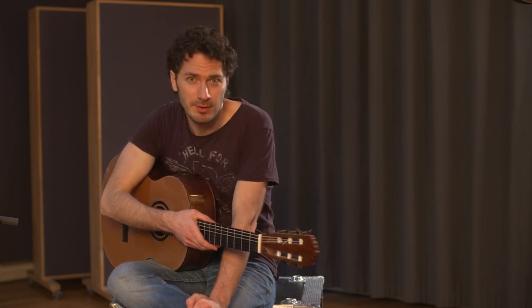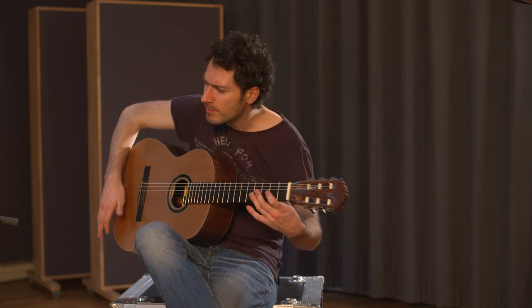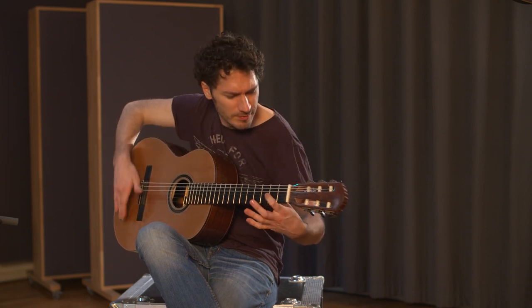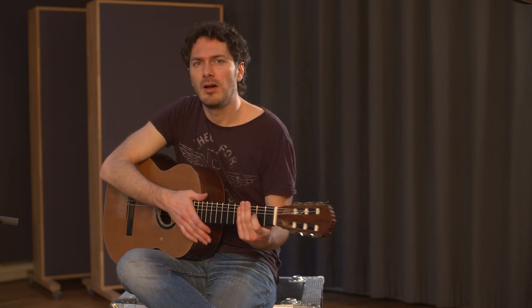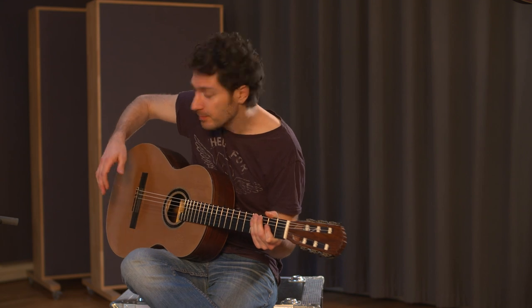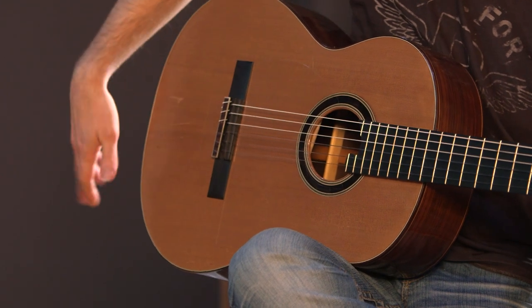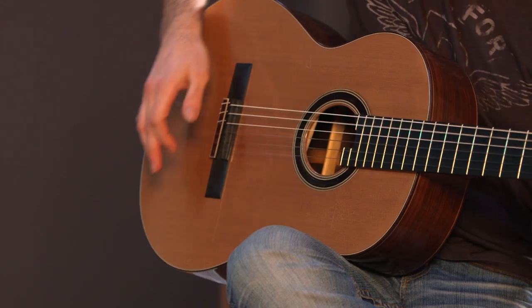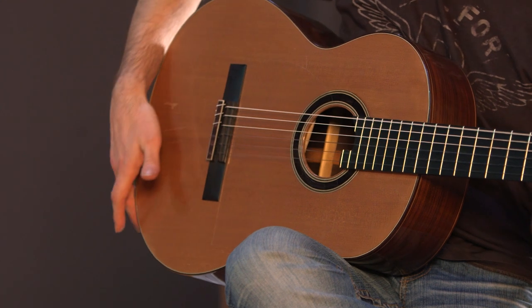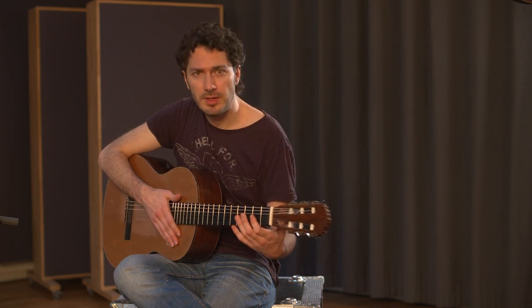I'd like to share my favorite beat with you now. Let's look at the right hand only first — it goes like this. Then the left hand fills out the empty beats.